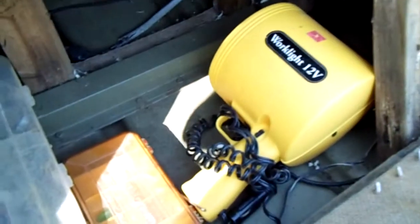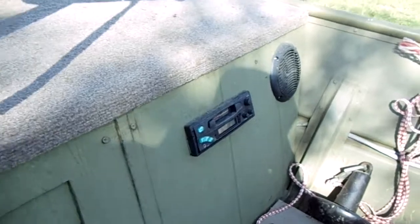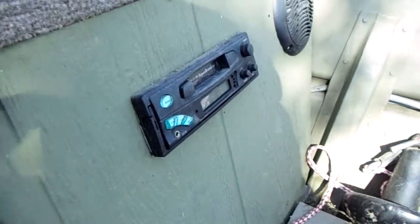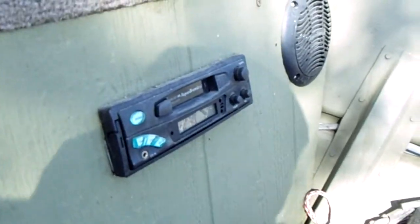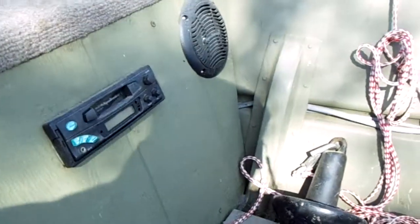Up here underneath that flooring we built a little storage compartment. In there we keep spotlights and various equipment — usually a couple of extra paddles, that kind of stuff. You can lock it up fairly securely to try to keep the mice out. And up here we've got just an old AM/FM cassette marine radio with a couple of six-and-a-half-inch speakers so we can rock out when we're out there fishing.